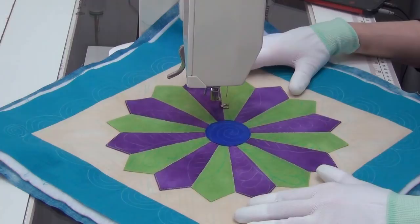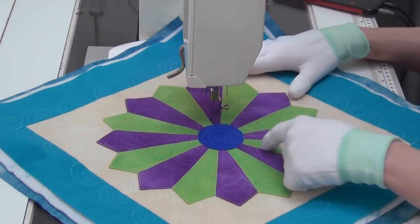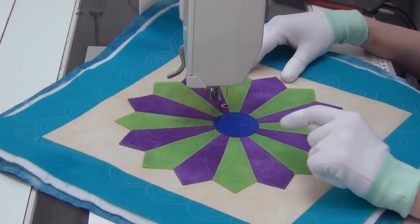Here is our beautiful dainty Dresden plate and I have already stitched this in the ditch to secure it. I stitched around the center circle, out and around each petal shape, and then I stitched in the ditch between the center of the block and the border, so that way I could take out all of my pins and not have to worry about the layers of the quilt shifting.